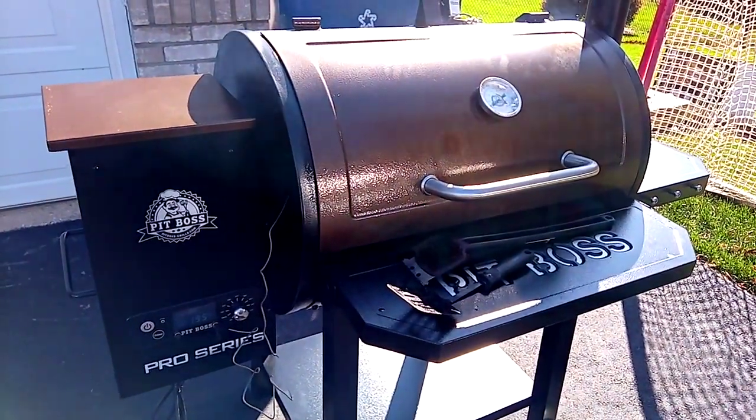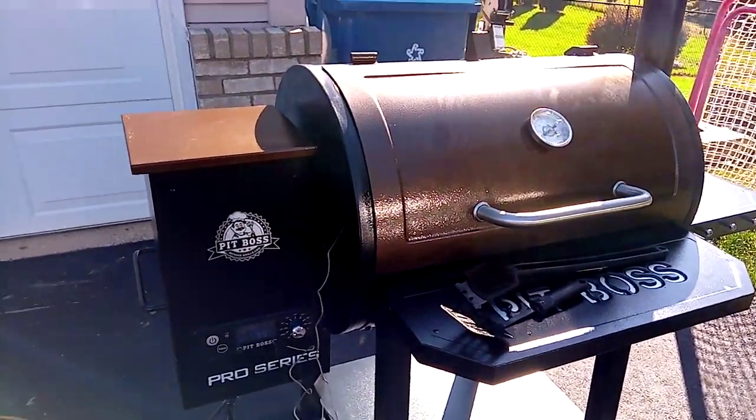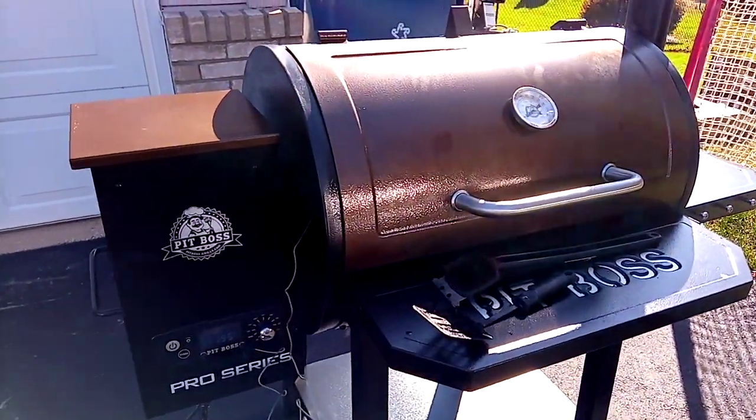Started off looking at Traeger, then I saw this one. This is the Pit Boss 820 Pro Series.